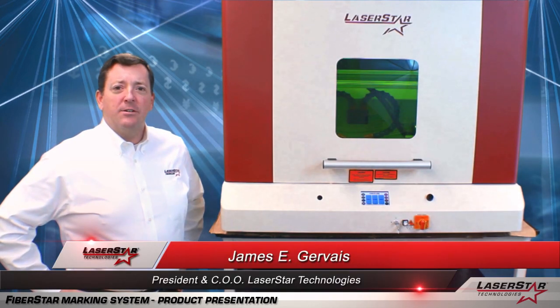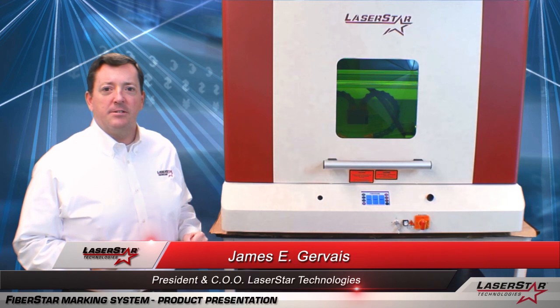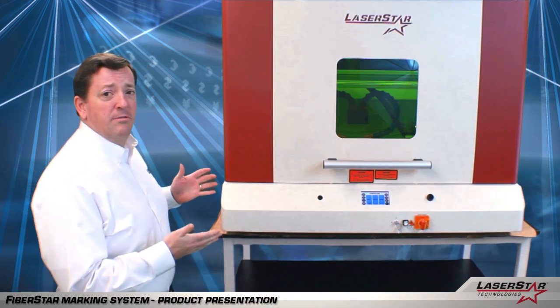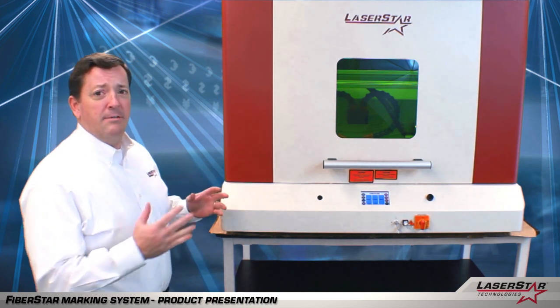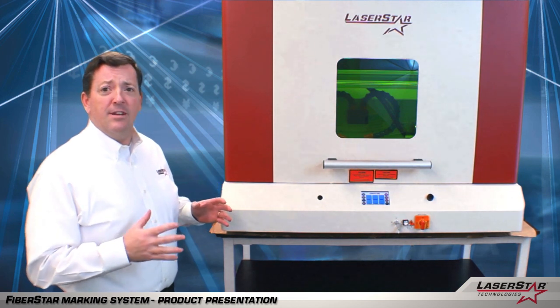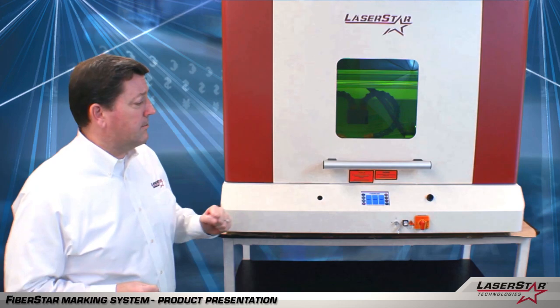Here we are now with the 3804 series, one of LaserStar's 40-inch industrial type laser marking systems. As you can see, this is a large universal type class 1 chamber. It's designed for a wide range of applications, and actually gives the operator, if they so choose, the ability to have a two-stage setup. Let's take a look further.